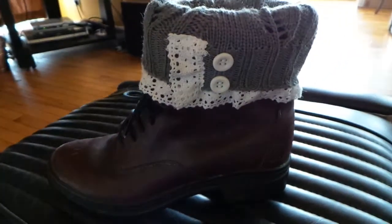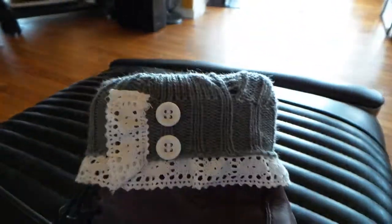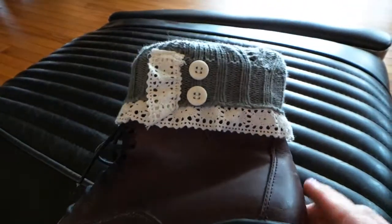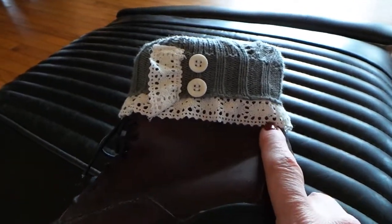This is what a boot cuff looks like in one of its many ways to wear it. You can also wear it as a leg warmer so that this decorative part up here is against your leg and it just sticks out over the top of your boot.